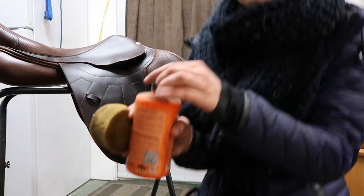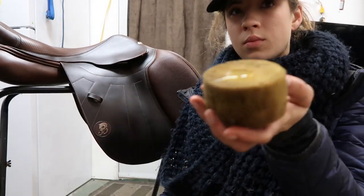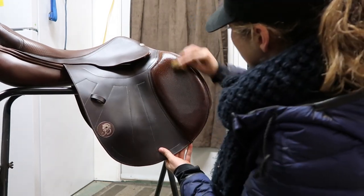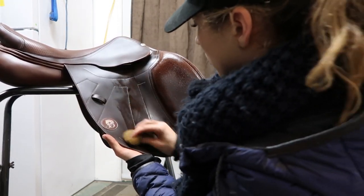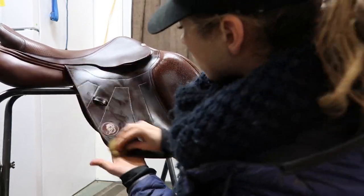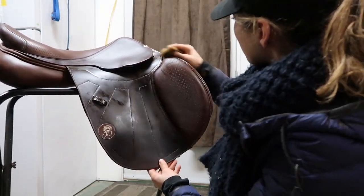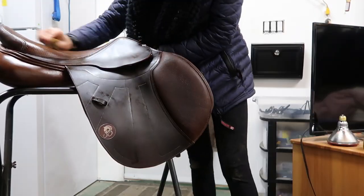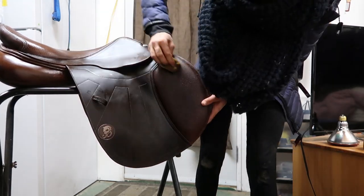Now it's time to start oiling the saddle. I'm going to use this beeswax oil that I cannot pronounce. I put a good amount on the sponge — usually about a nickel or quarter-sized amount depending on how dry the saddle is and how much oil it needs — and then I use circular motions to get the oil into the saddle. I really rub it in for longer than I would with the soap.